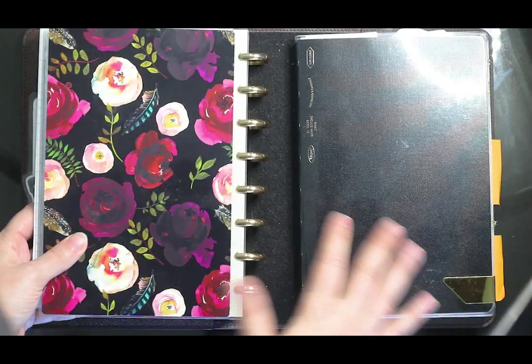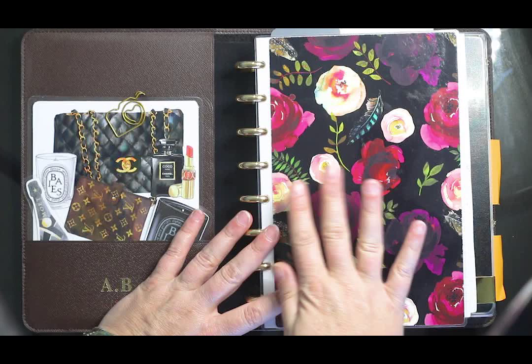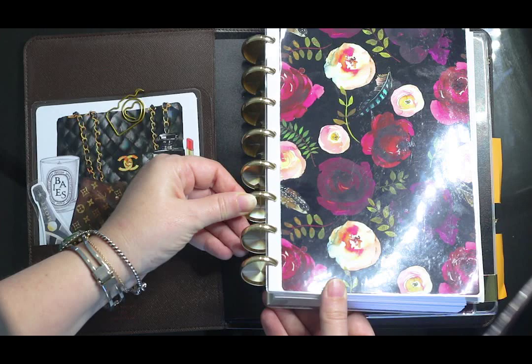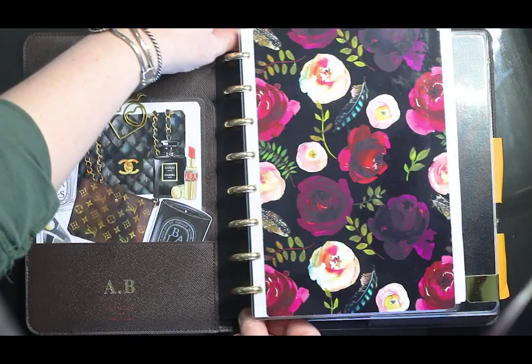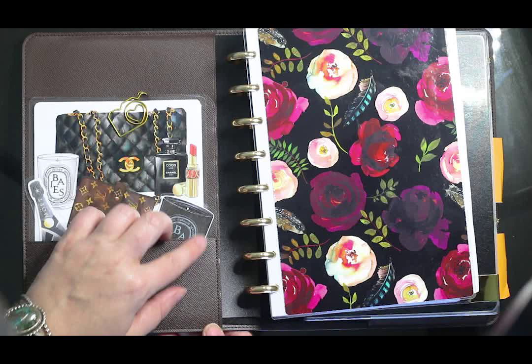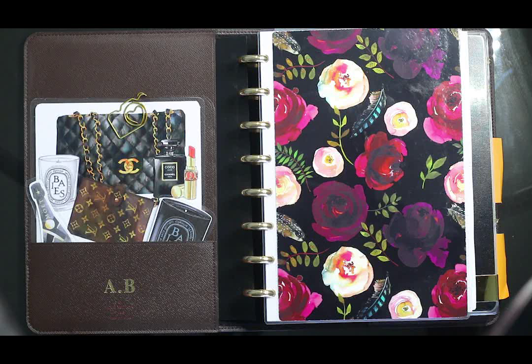I have two notebooks — one in the front pocket and one in the back pocket. This notebook is a disc-bound planner. I got the gold metal discs from Amazon — solid, not like the Happy Planner discs with a little heart. I've noticed there are little indentations already on the leather from the spiral binding after only about a month, so that will happen if you have any kind of spiral-bound book in here. The front and back cover I ordered from Etsy from a shop named Simmer and Sprout.